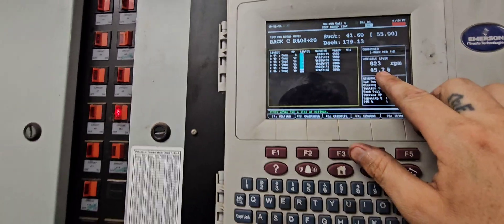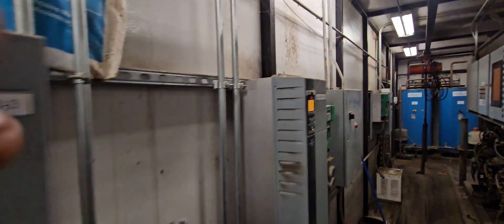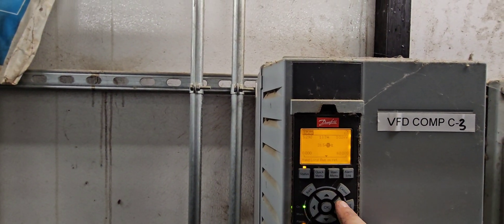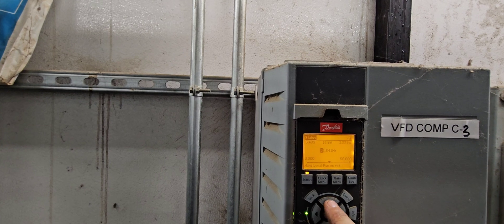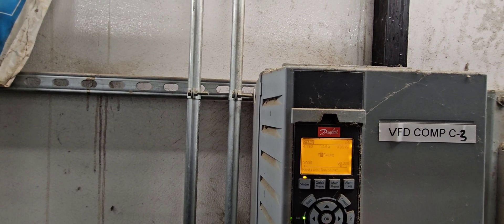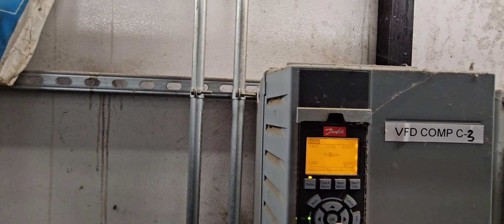Since I have a variable speed compressor, I'm going to come over here and manually set it to 60 Hz so we can get 100% out of this compressor as well.